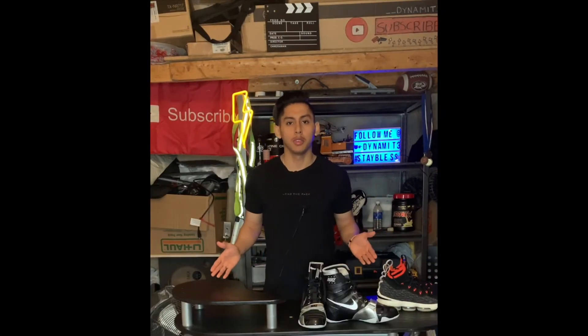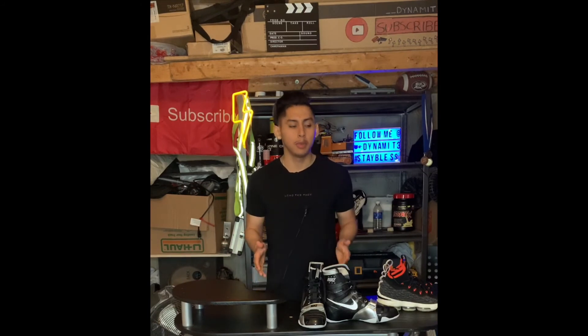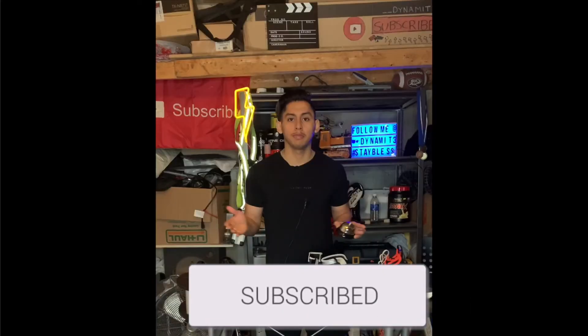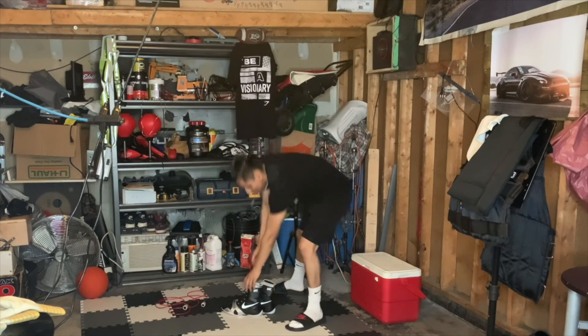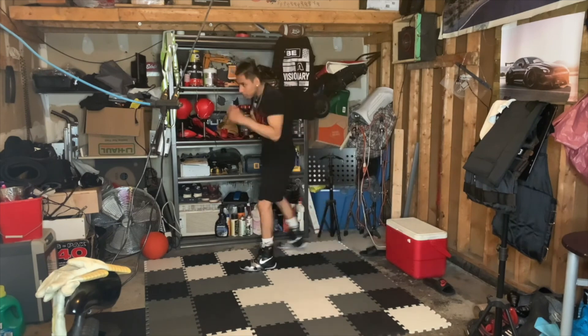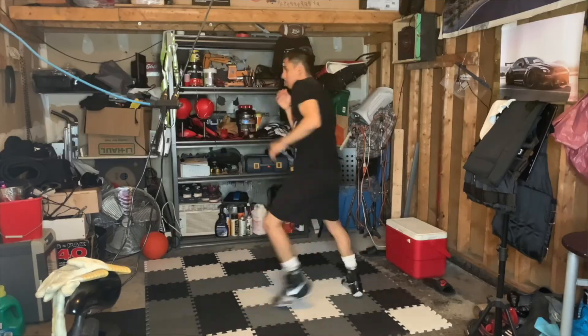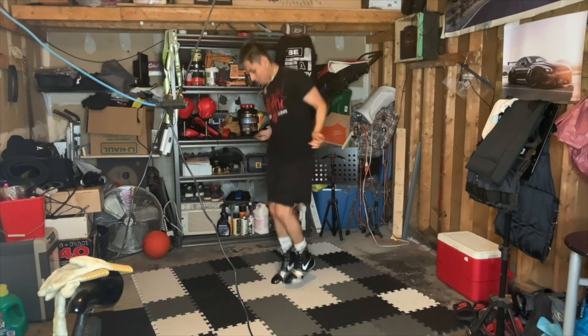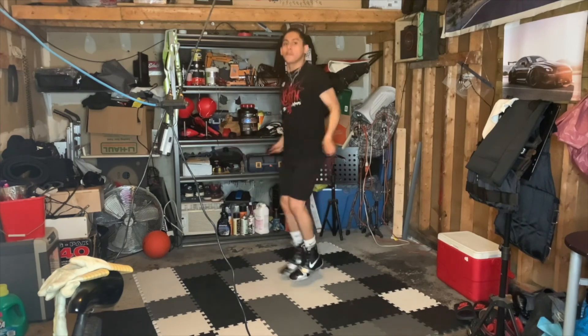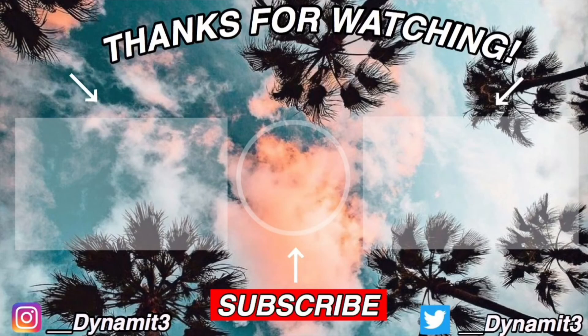Alright guys, thanks for watching the video. If you enjoyed it, give this a thumbs up and let us know what you're thinking. Make sure you click the subscribe button and click the bell as well. We'll see you in the next video.